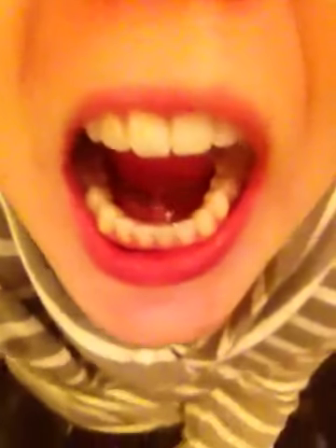I have my permanent retainers, which is like a wire that goes behind the front and the bottom teeth. It's behind my first four teeth and my bottom six teeth. I don't know if you'll be able to see this — it's really hard to see. Here, and then behind the front teeth.